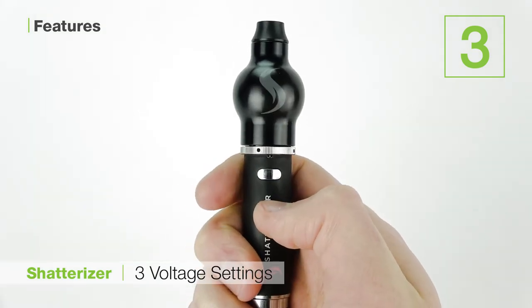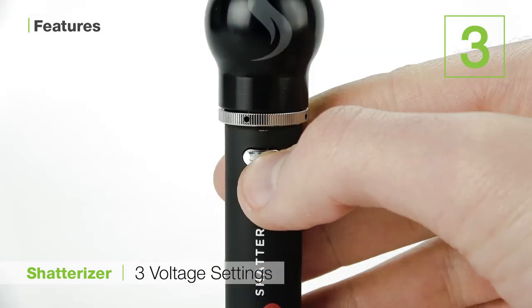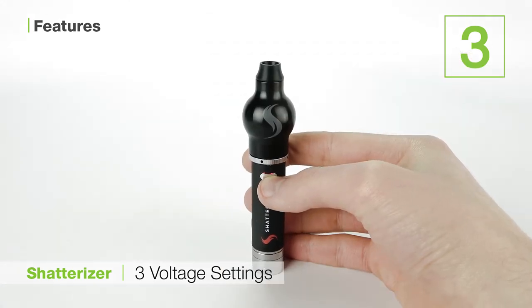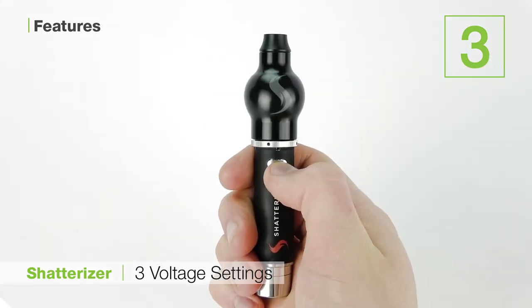Having some voltage flexibility is crucial for creating vapor that will suit your individual preference. For example, the lower voltage is great for when you need to keep the odor of your vapor to a minimum for discreteness purposes, and the higher voltage will extract the most from your wax at once in the form of thick satisfying clouds.